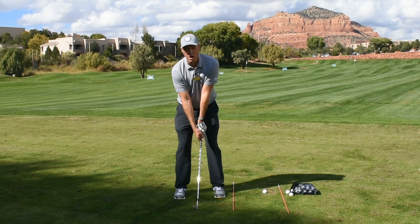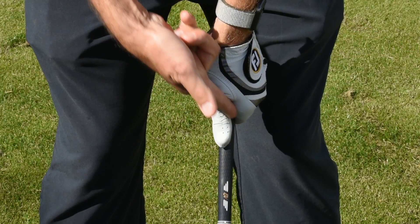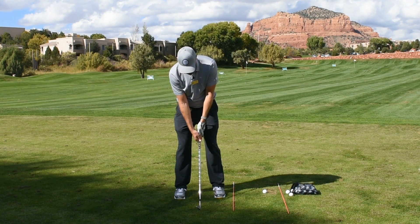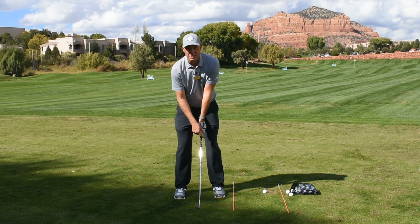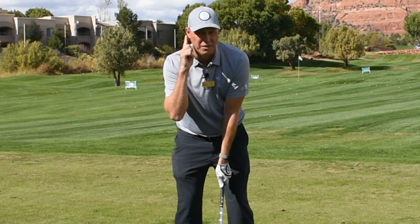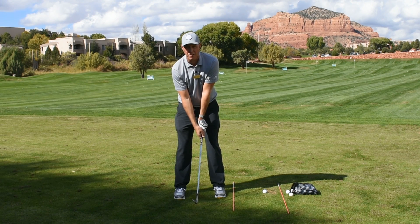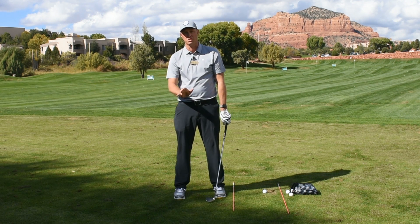The two check marks that you want to look down and see — that's a good grip — are these two V's that your hand makes. These two V's should be pointing at your right ear. Whenever you look down and you see those V's and they're pointing at your right ear, you're in a good position with your grip.